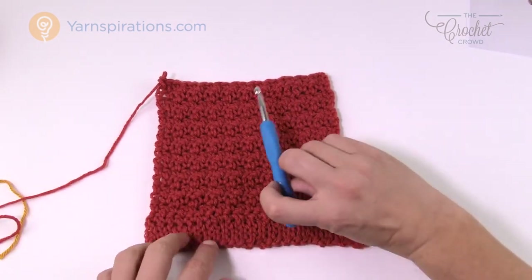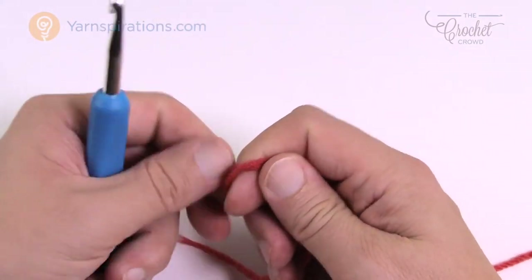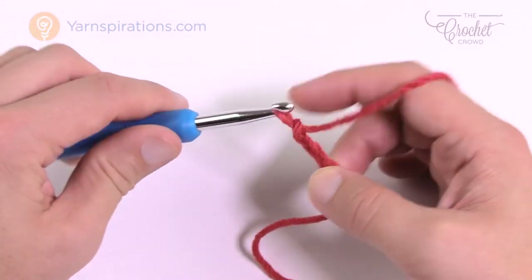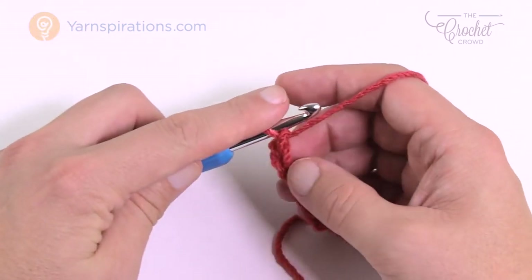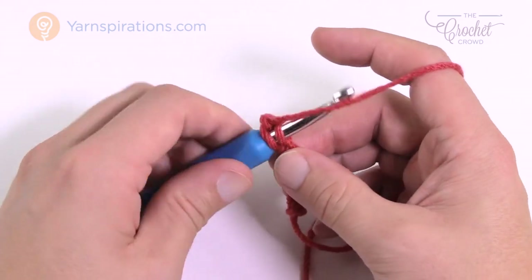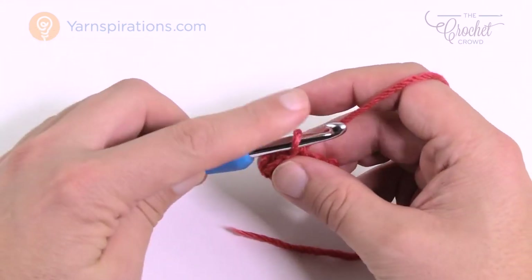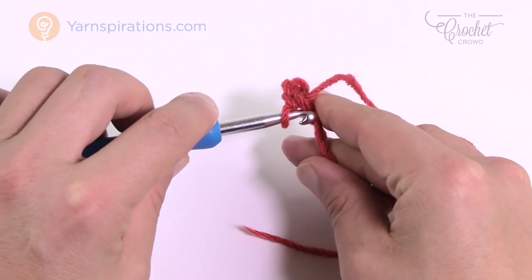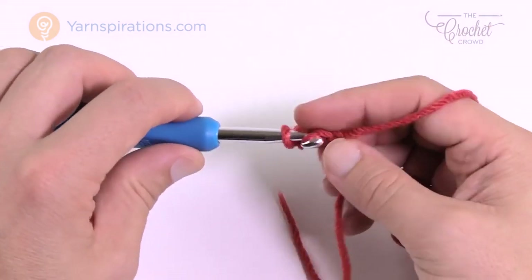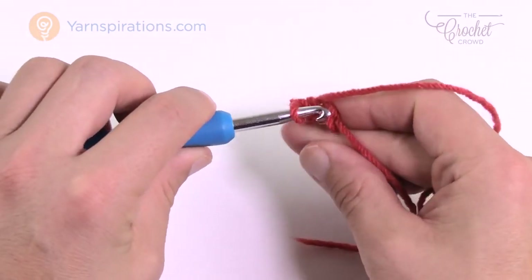Let's begin the ribbing. Grab your six and a half millimeter size K crochet hook and your Bernat Super Value yarn. We're gonna start off with a slip knot and for the doll size version we're gonna chain six. So: 1, 2, 3, 4, 5 and 6. Now, second chain from the hook — go to the second chain, turn it around, get the back loop only, and slip stitch: yarn over and pull through. Just go nice and slow and loose to get started, then speed up to regular speed.